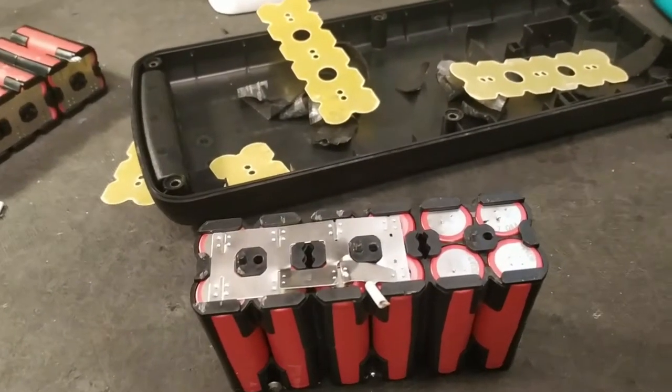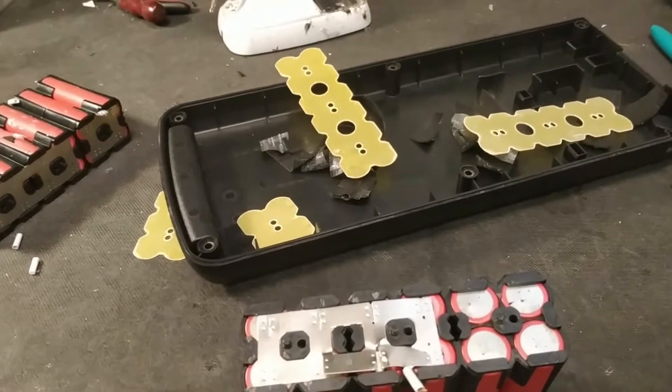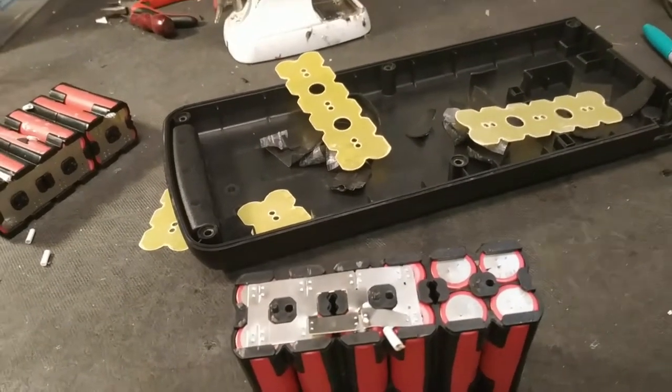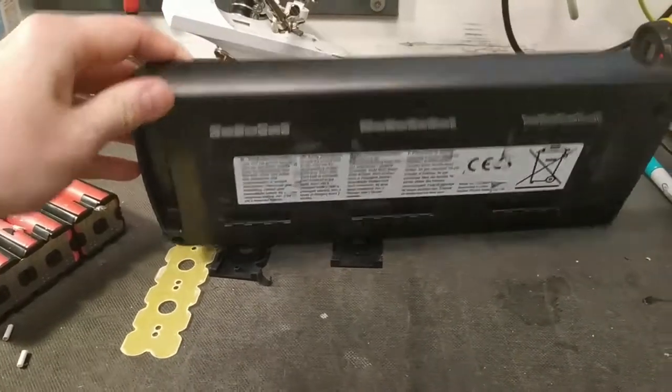Batavos is not that big in Sweden, and I haven't seen that many of their bicycles here, but I know they are huge in the rest of Europe, at least in Holland, where they are from. And this is the most common battery I get to repair.